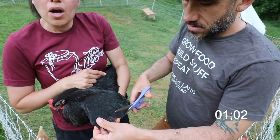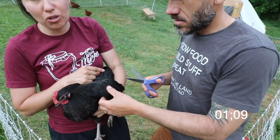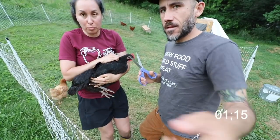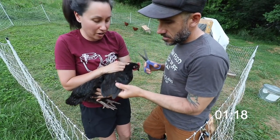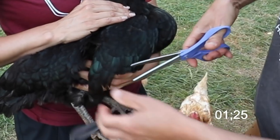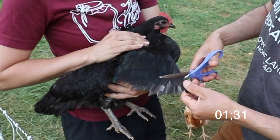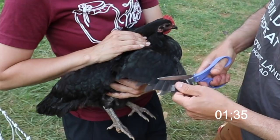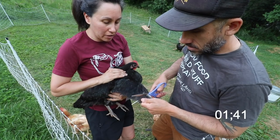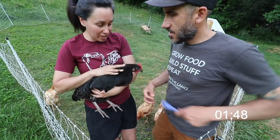That was one wing. We originally started just cutting one wing because we heard it makes them off balance and they can't fly, but this girl can fly with one short wing and one long wing, so we're going to clip both. It's a two-person job. Go ahead and open up the other wing and clip it short. Our chickens are safe within our netting so they don't really need to fly — they have their coop. And now you're free, Bernice!